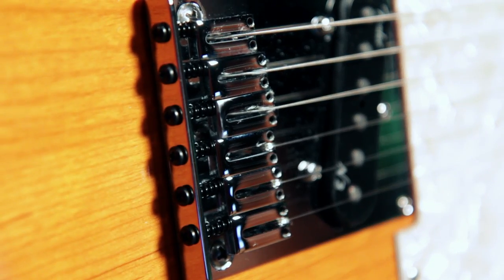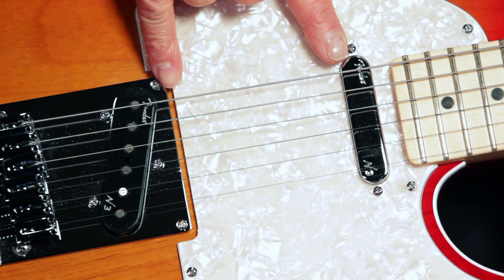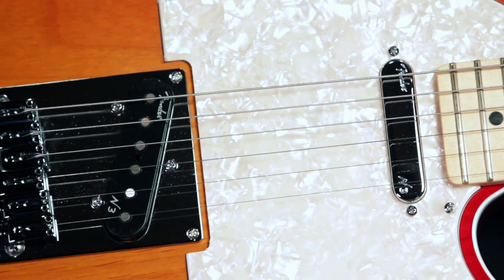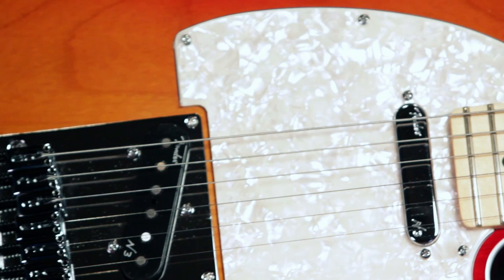It's got an American Tele bridge with six chromed brass saddles. It's got Fender's N3 noiseless pickups. Each pickup is optimized for its position. These pickups are stacked humbuckers and deliver snappy bell-like chime with no hum.